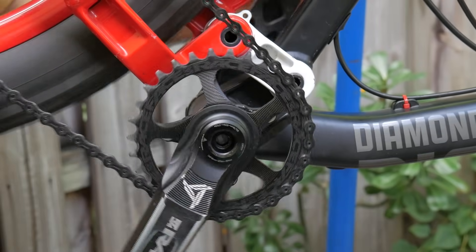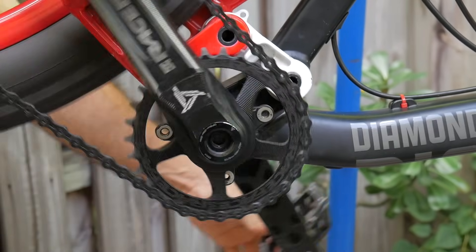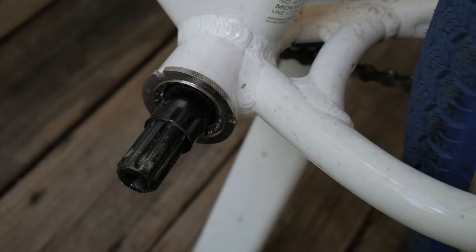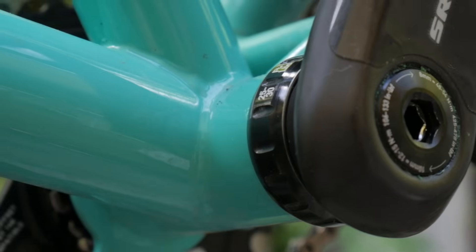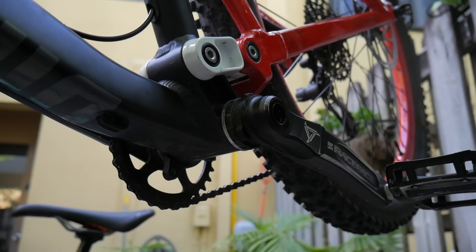Moving down to the bottom bracket shell, you'll find your crankset, with the most visible parts being the crank arms. The crank arms are attached to the spindle, which runs through a set of bearings inside the bottom bracket shell. The spindle and bearings collectively are known as the bottom bracket.